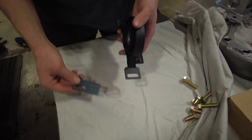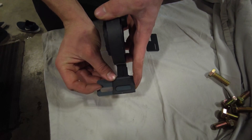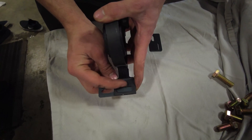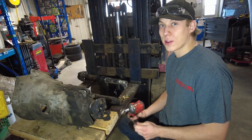The fixation plate goes like this so that the OEM slot lines up with our slot, and you're going to want to fill this with weld, as well as this.